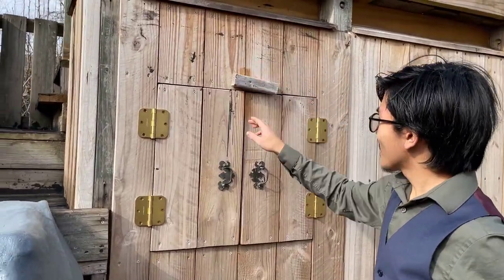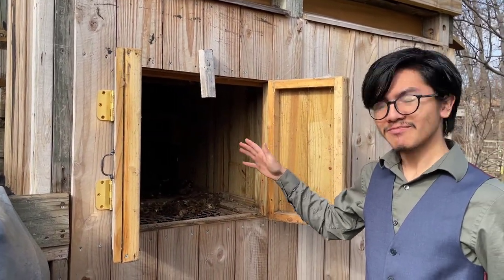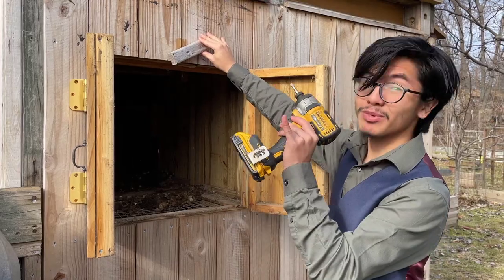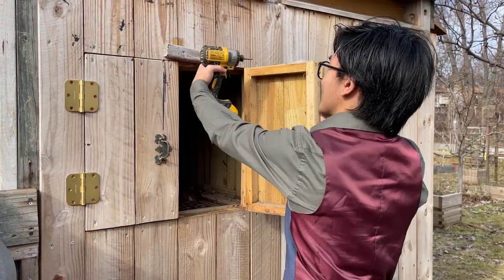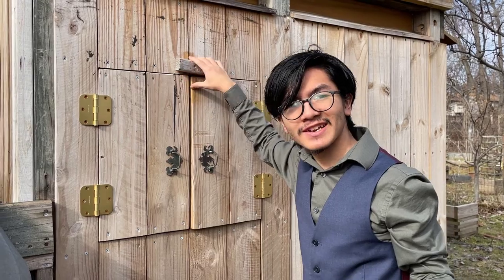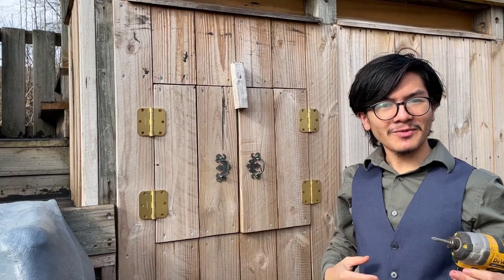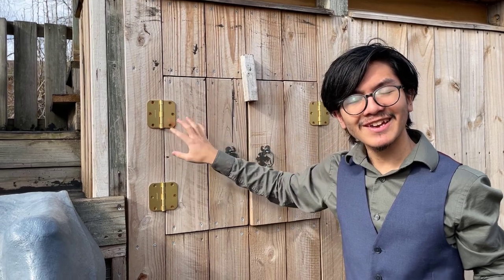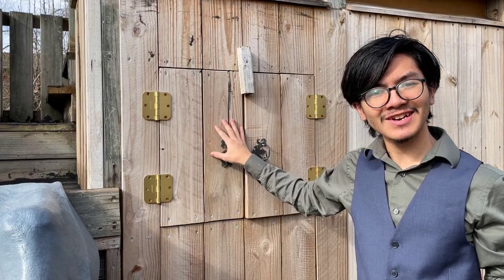This is our chicken coop, and right here we have our casement window. When we open it, we get access into our chicken nesting area — go check out our chicken coop videos if you're interested. This is a permanent addition, like something you'd put on a shed. If it's something you only need to access from the outside, or if it's temporary, you can just put the hinges on the outside. But if you're installing this for a house or somewhere people are going to be occupying the inside, it's better to have the hinges on the inside.